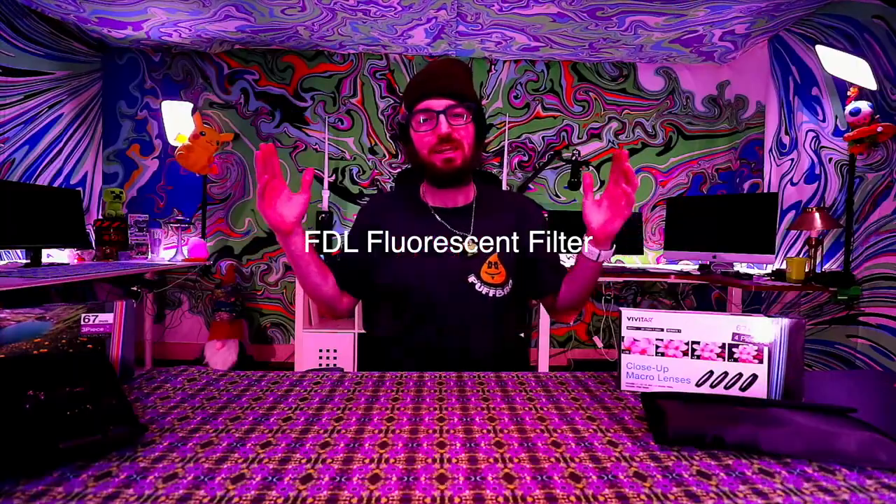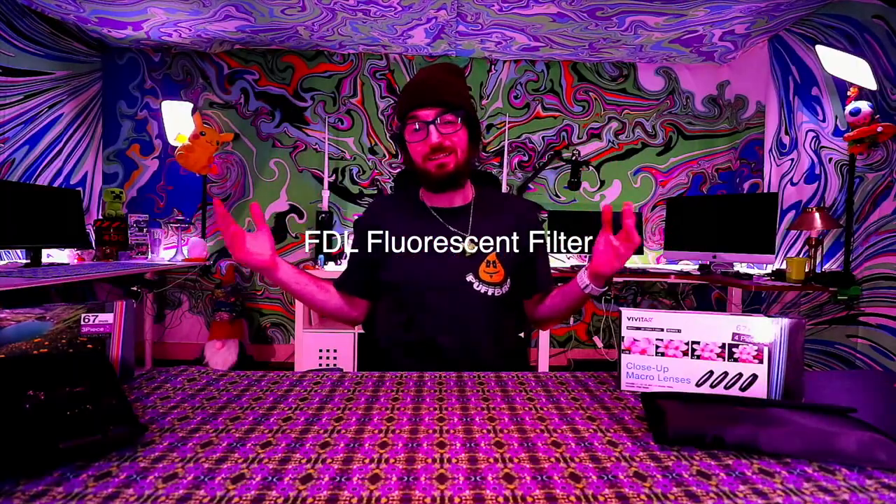We're going to be moving into the last one which is the FLD fluorescent filter. This is without the FLD fluorescent filter, and after screwing it on, this is with the FLD fluorescent filter — you can see that it's extremely purple.